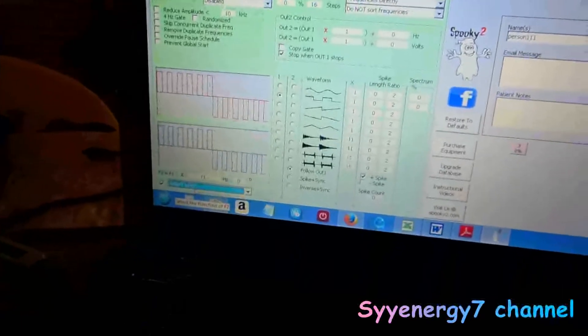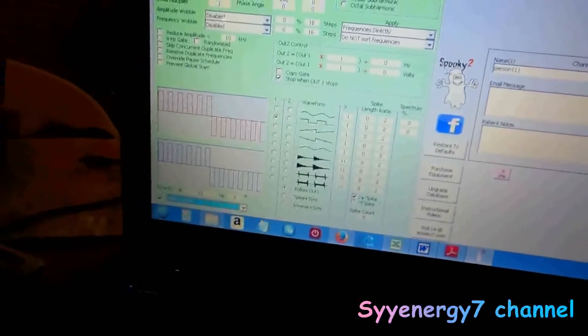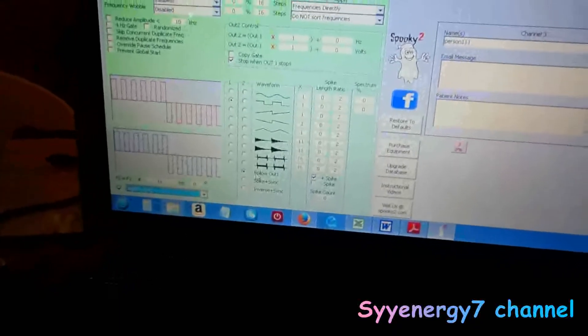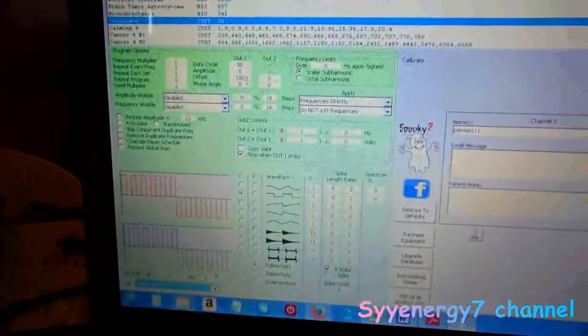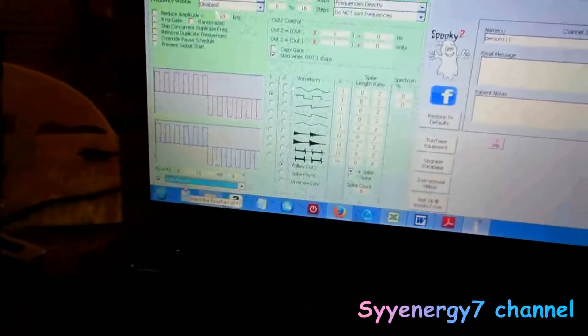So you just check off 'add F1 to F2' and I'll show you what the pattern looks like. Follow out one, square wave, 100% positive offset on out one. Out two — I don't show anything but I'm saying follow out one. It's the 11th harmonic again, just checked off, add F1 to F2, so you're coordinating the two channels. Then click it on and away we go.